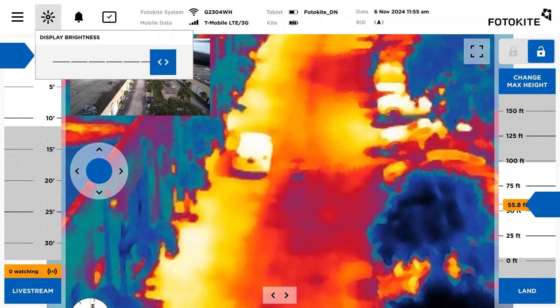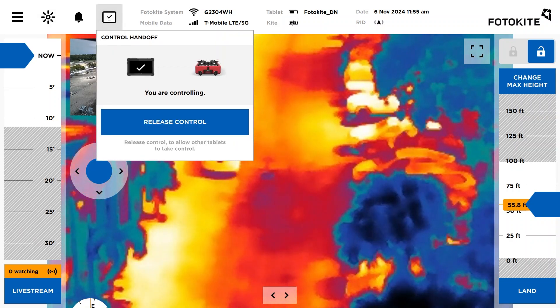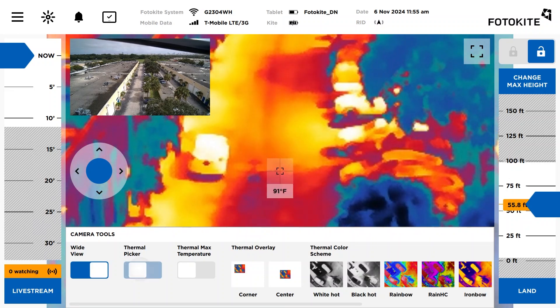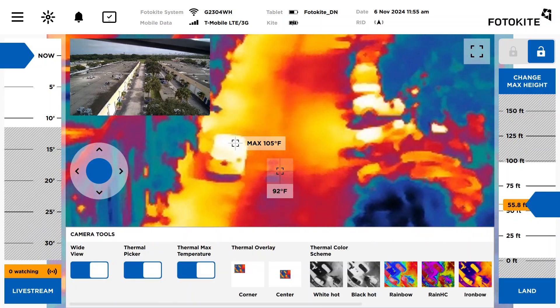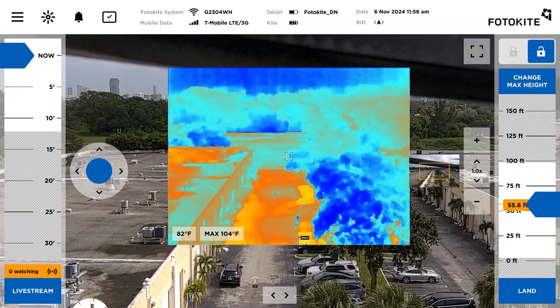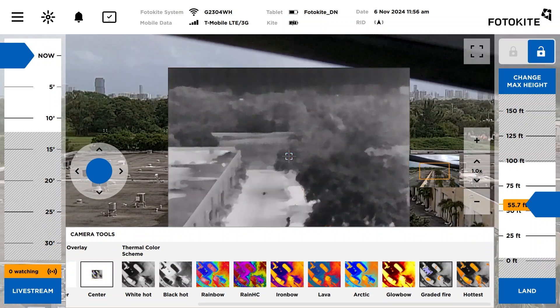You can also change the display's brightness for nighttime missions and hand off the controls to another pilot from another tablet controller if needed. In the thermal camera, we can toggle on Thermal Picker, allowing you to see temperature readings on specific areas. Toggle on Thermal Max Temperature and the hottest area will also be displayed. Featuring a variety of color palettes to choose from, there's a color palette for all your first responder applications.